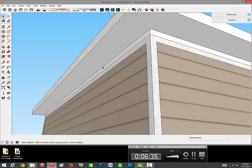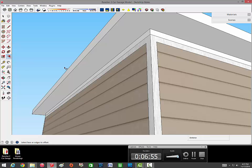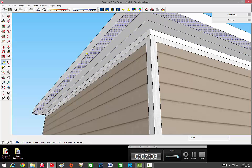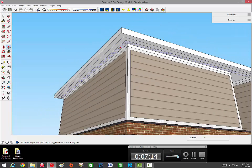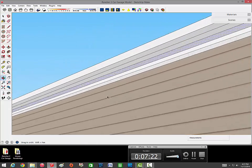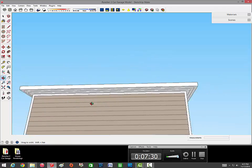Since it's only a foot and a half of overhang, we're going to make two trim pieces, each six inches. Grab your offset tool, grab this corner, hit six, and then one more time hit six. Now push this inner border - it goes all the way around - get the push/pull tool and pull that down to the bottom line, so it goes down four inches. Grab the next one and go down two inches. That's how you do the trim underneath the roof.